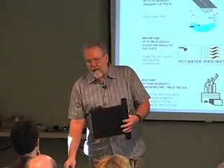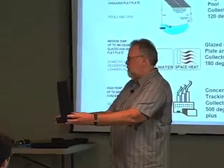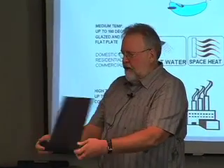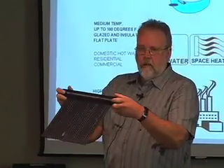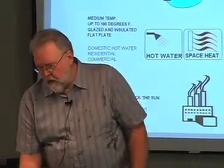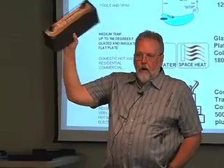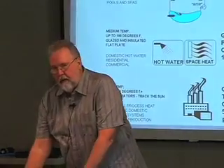By the way, whenever I have these, of course, I don't haul around full size stuff with me. This is a swimming pool collector — it heats to a low temperature. This is called a medium temperature collector; this is a typical hot water collector. I'm going to go through those more in depth later.